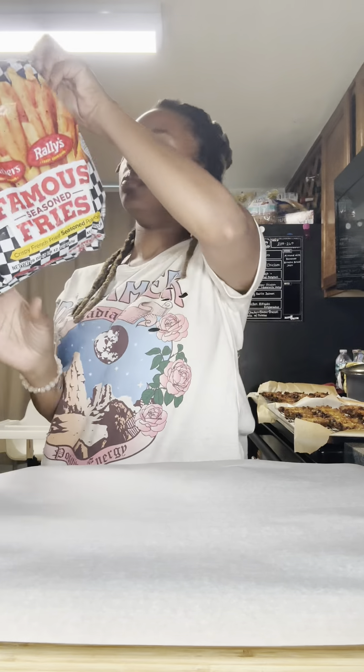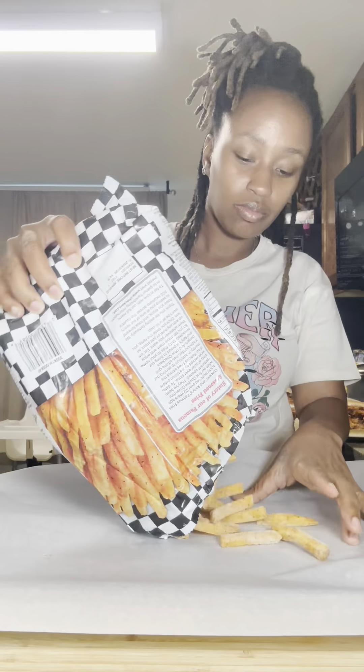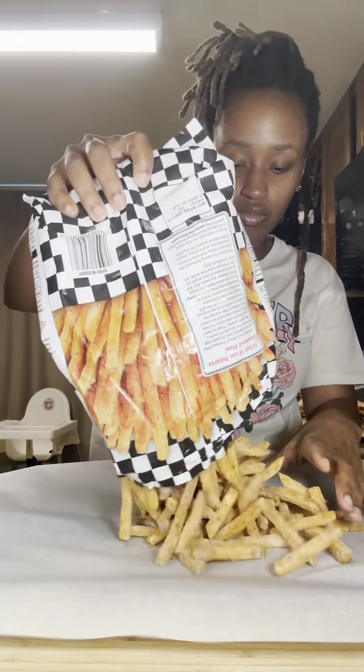I was gonna put the wings in butter and lemon pepper but I don't feel like doing all that. But next time I make lemon pepper wings, I will.